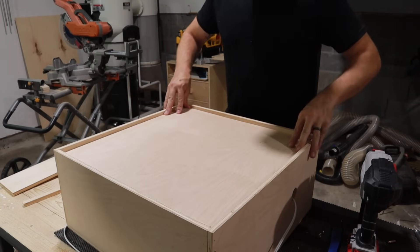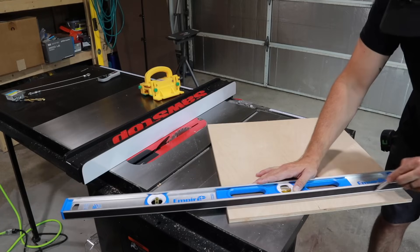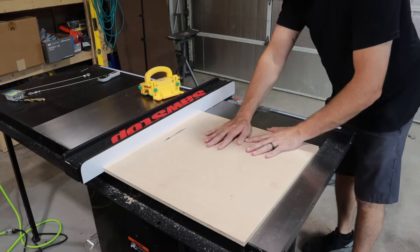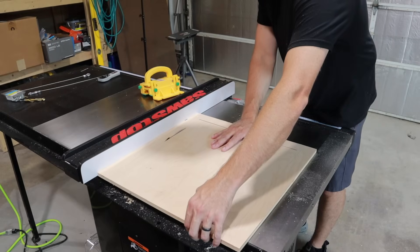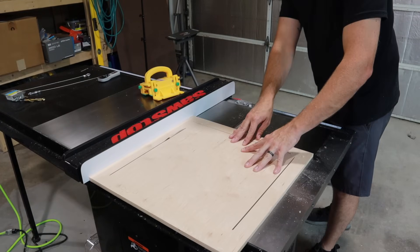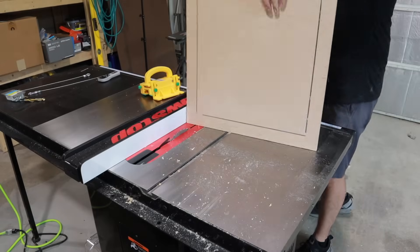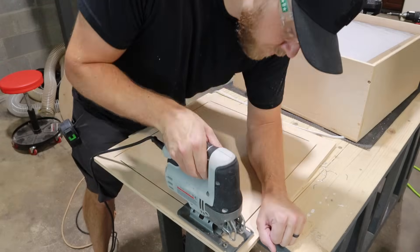I needed some sort of rear door that would hold the filters in but that I could take off so I could change the filters really easily. It also needed to have a hole in the middle so that it could draw air through. I accomplished that by doing a series of drop cuts on the table saw and then finishing it off with a jigsaw. I chose to go with a small filter design and just had to clean up the corners where the rounded table saw blade couldn't get to.